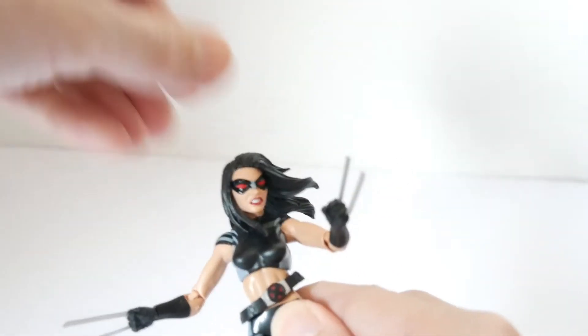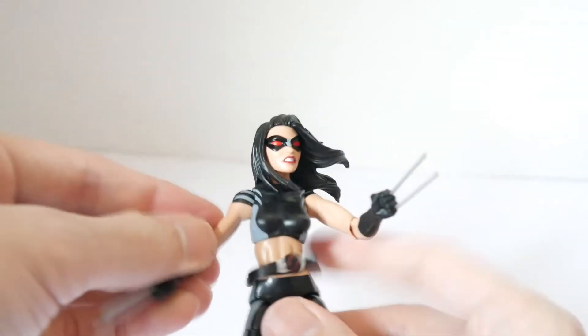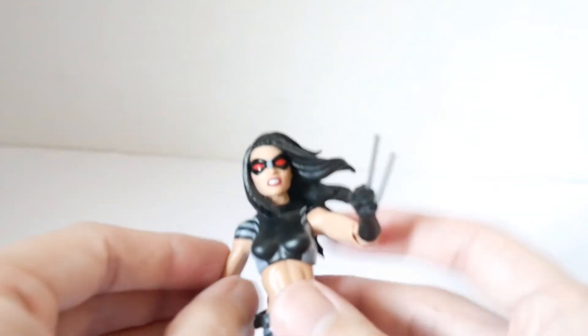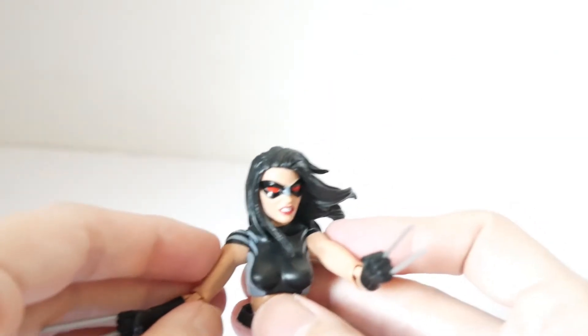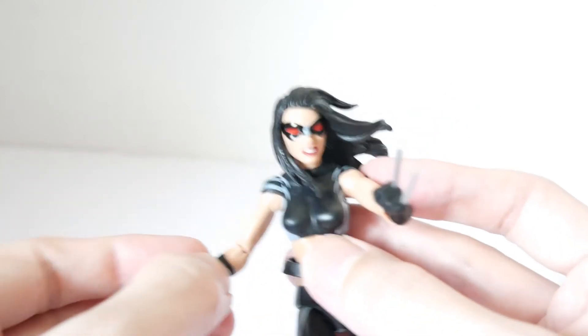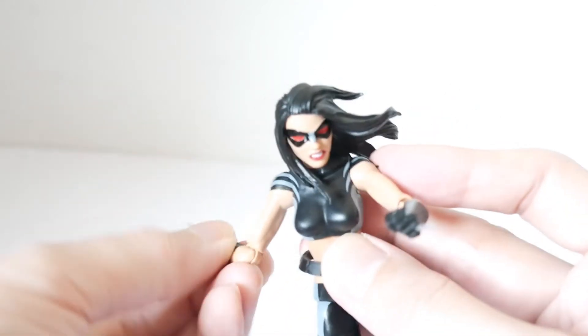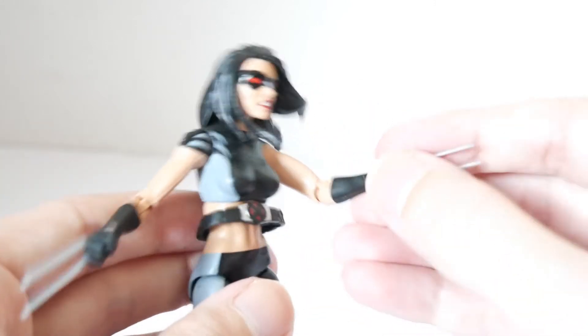As for the articulation: the head is on a ball joint — the hair does get in the way a bit on the sides, but it can turn side to side and up or down. The ball-jointed shoulder area can go in or out and up or down, but there is no swivel biceps.